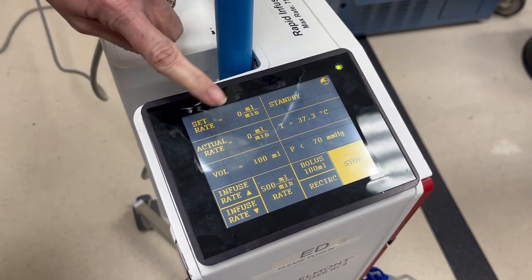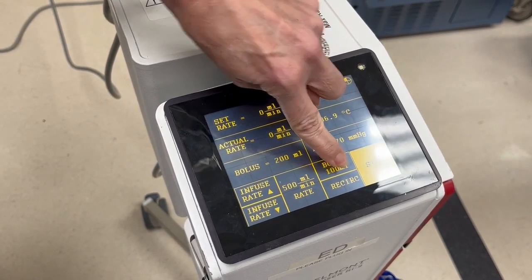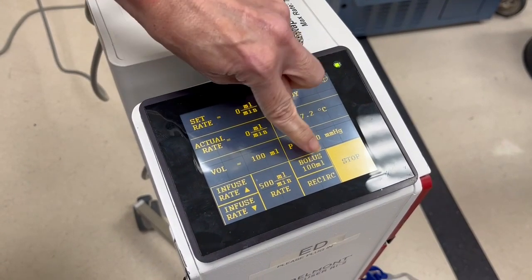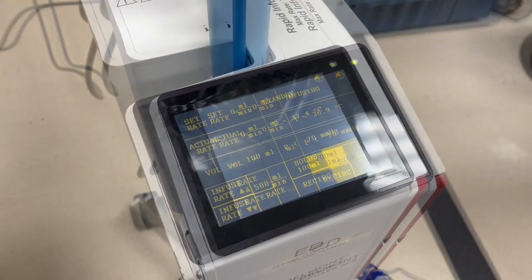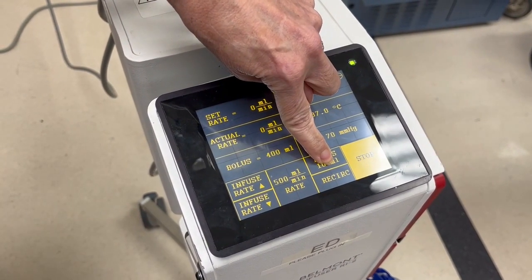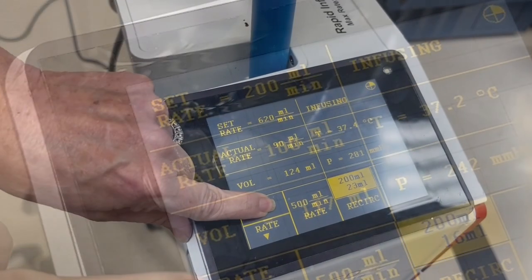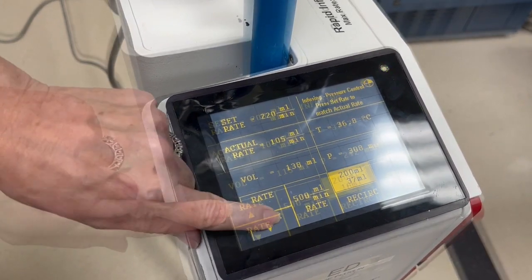You can set the machine for a specific bolus by pressing the bolus button on the lower right of the screen. The volume infused of that bolus will be shown directly under the total bolus amount as it is being delivered. You can choose 100 mL, 200 mL, 400 mL, 500 mL, or 1000 mL bolus. To change the bolus amount, press stop, then hold down the bolus button until the desired amount is shown, then release. The machine will automatically set the rate to 200 mL per minute for bolus — you can change that by pressing the up/down arrows or the 500 mL per minute rate button.